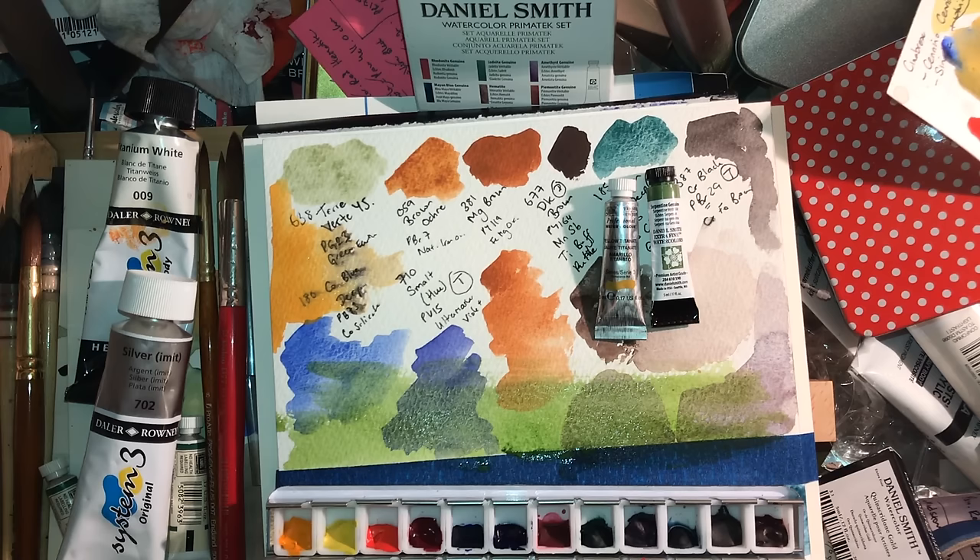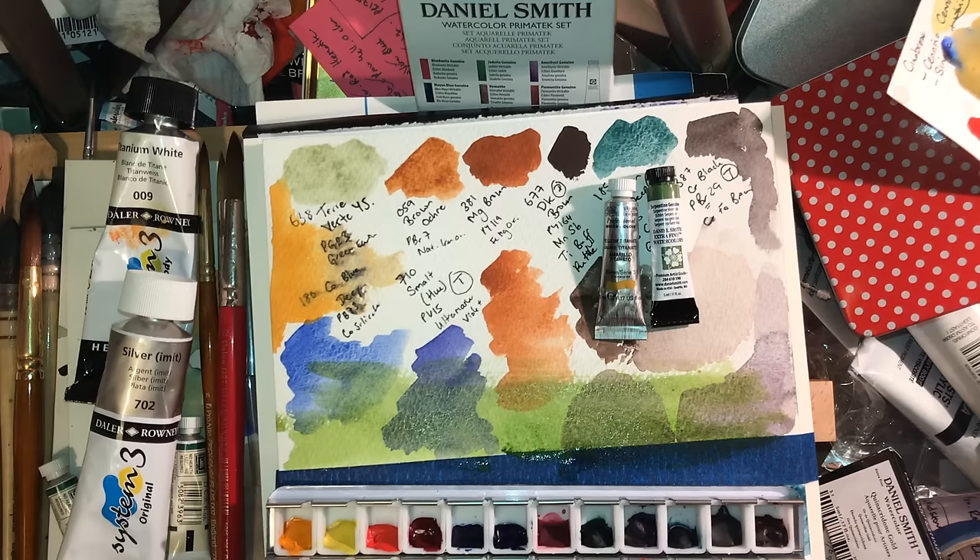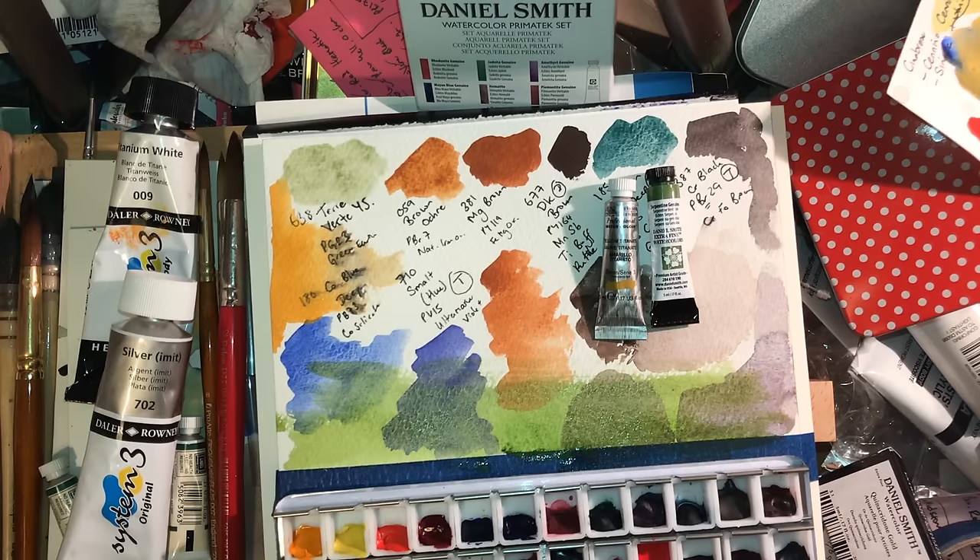What the Society for All Artists does have that might be of value to people is that you can join them for a fairly reasonable fee. They had a special offer — unfortunately I'm too late to share it — where if you joined before the end of February you could get a Schmincke trial set of six tubes for free, which I promptly joined them just to get. The membership is worth it because you get a discount, which makes it all worthwhile.